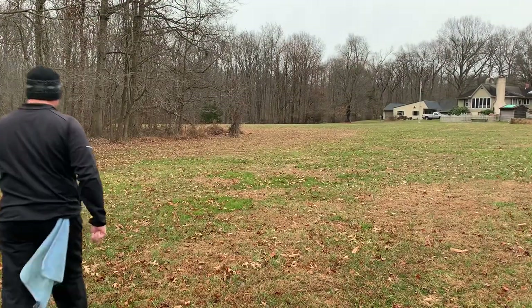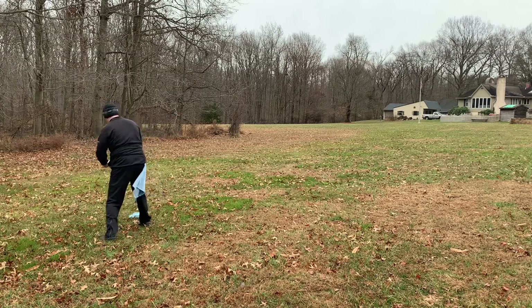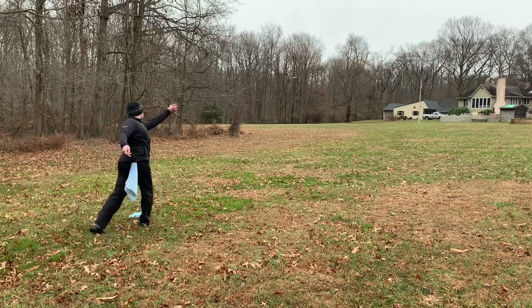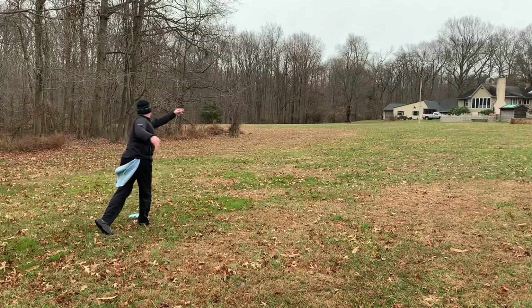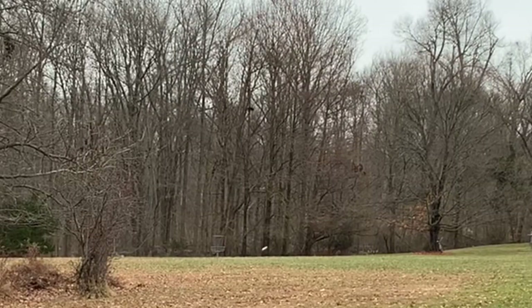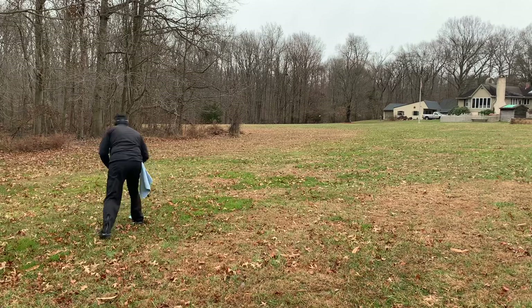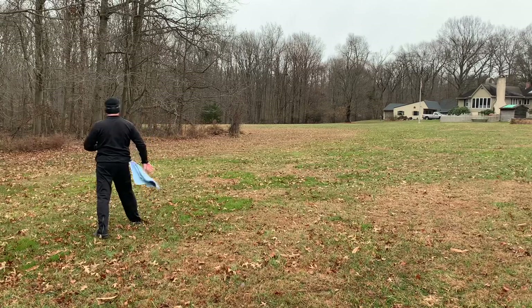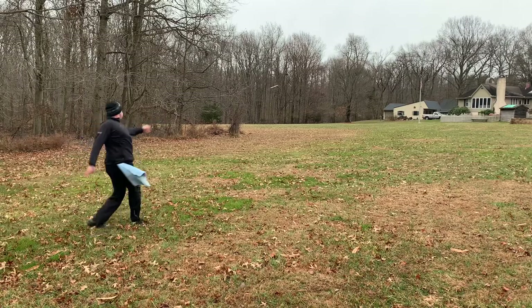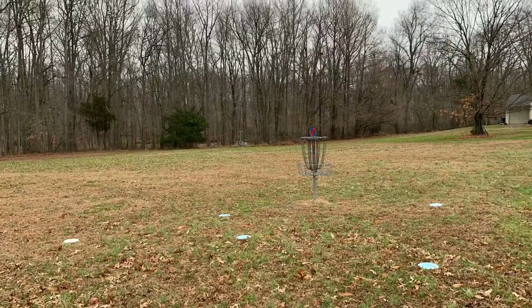Here we're going to throw it slightly around the corner — you can see the edge of the woods there. The basket is around and to the left. Just working that hyzer release, throwing that putter nice and smooth, and trying to visualize where it's going and then make that happen. Can't emphasize enough how much field work and repetitions need to go into really getting your discs into the circle. This is a classic upshot. Anytime I'm 200 feet away, I'm looking to throw some sort of hyzer putter.